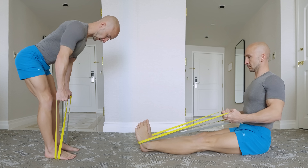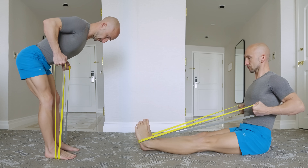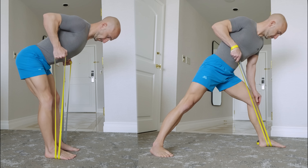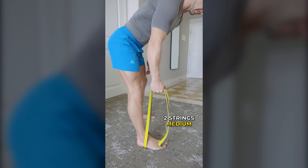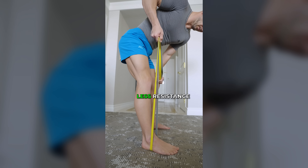A better option would be rows with resistance bands, no matter if you're doing them in a standing or sitting position or as a bilateral or unilateral exercise. The difficulty of resistance band rows can vary depending on the thickness of the band and where you grab it.